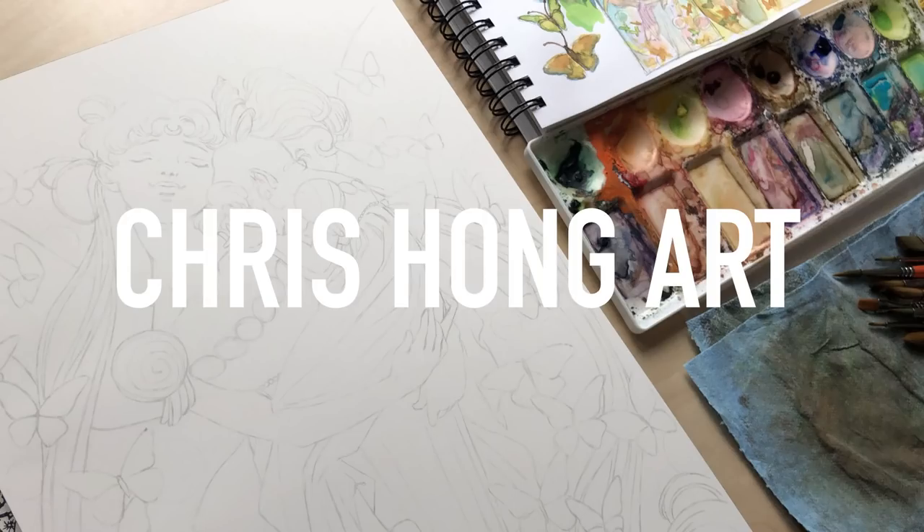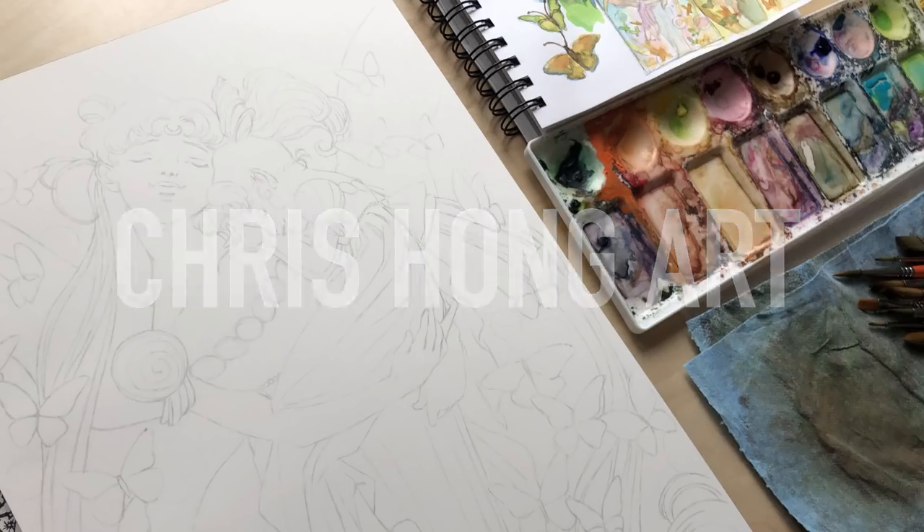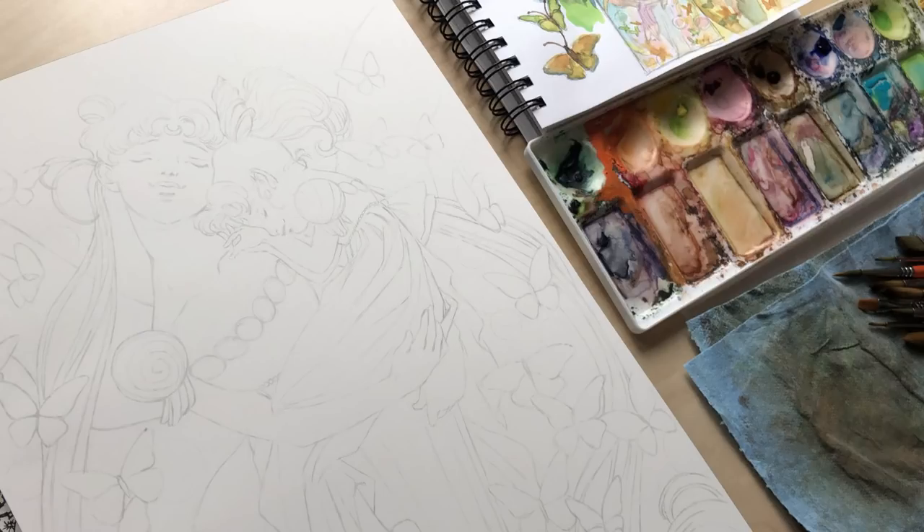Hi everyone! Thanks for tuning in for another video! Today I have a Sailor Moon tribute piece.